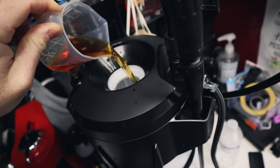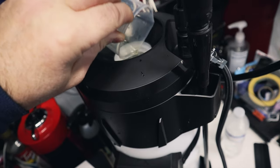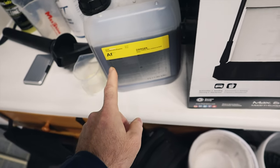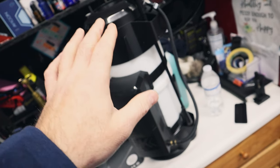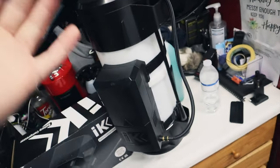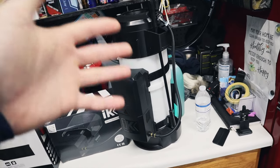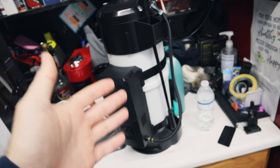Just about an ounce to a gallon and a half is usually what I do and it will foam up plenty. This pre-wash is Kochkemi's Active Foam. This is actually intended more for ceramic coatings because it's not such a high pH that it's going to cause any issues. For ceramic coatings it can resist high pH — that's not really the problem. But even for other cars protected with waxes and sealants, this kind of does it all.